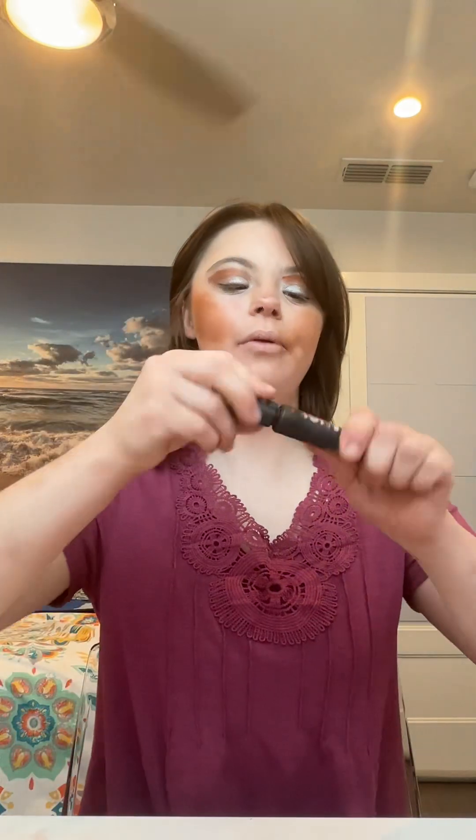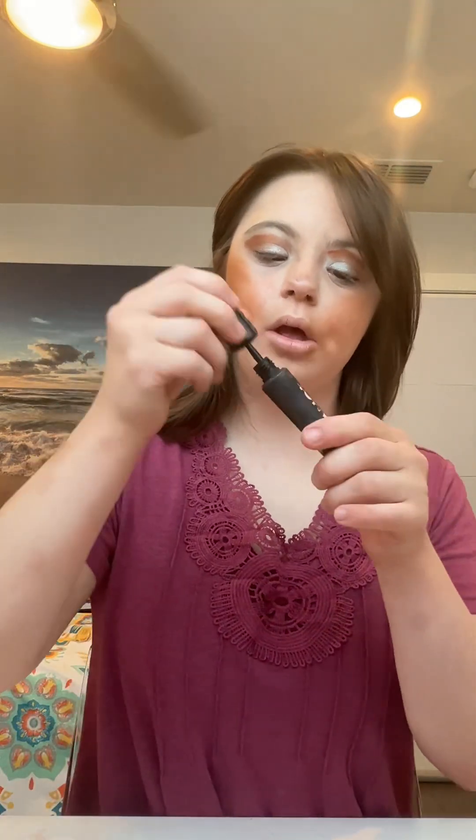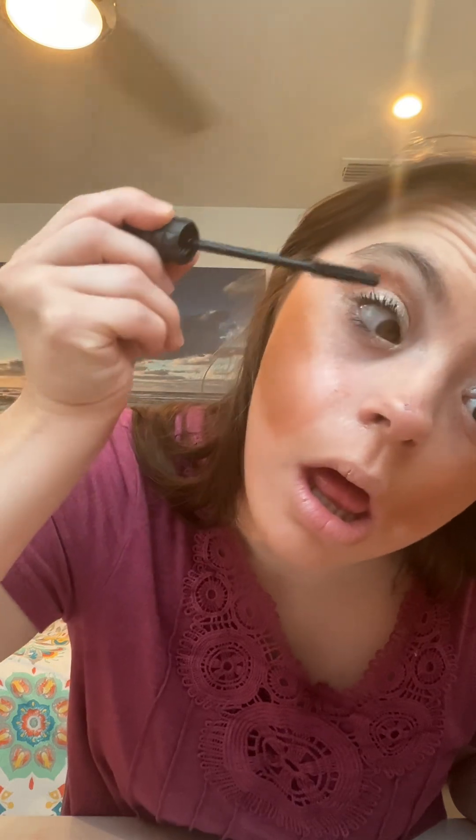I'm going to apply mascara — this is the Bad Gal Bang mascara from Benefit — and I'm going to apply it on my top lashes. I will also be linking the makeup products in the description box below.